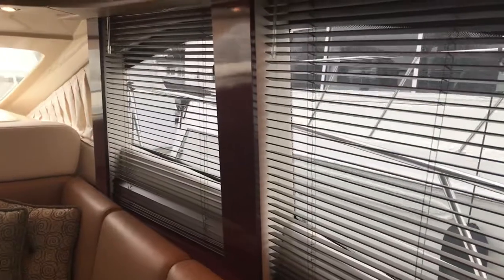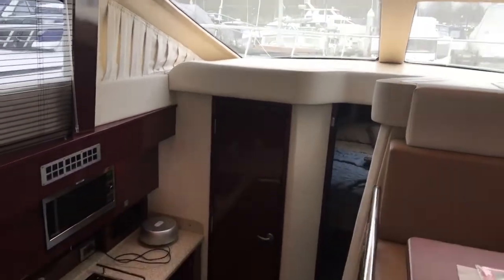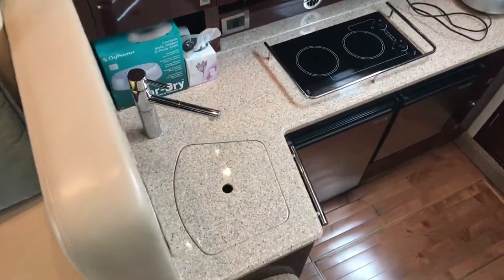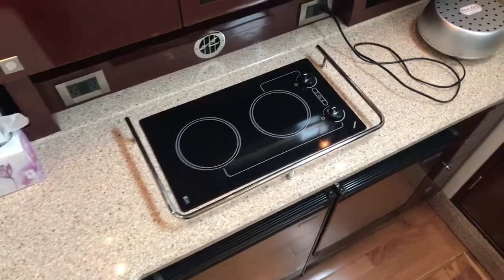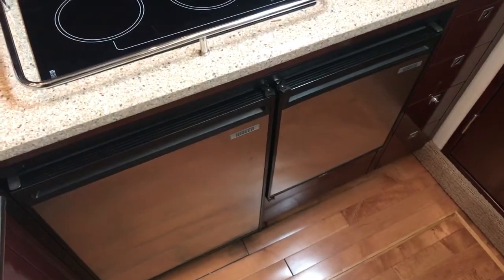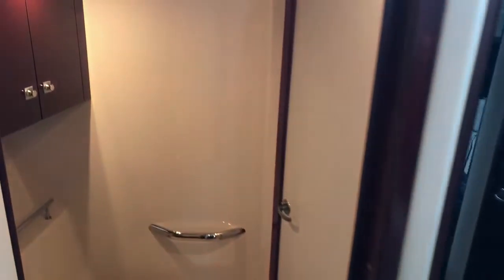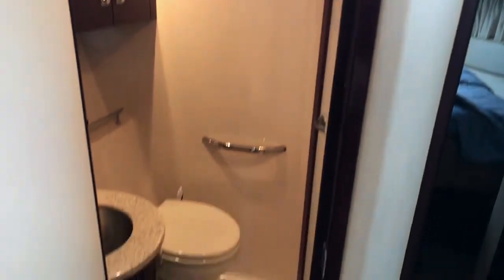This boat has the high-gloss cherry interior with a two-stateroom layout and galley down. There's a two-burner electric cooktop, microwave, and a separate fridge and freezer — the freezer on the right-hand side and the fridge on the left-hand side. There's a single head with an en-suite door to the master stateroom as well as a day head door, with a vacuum head flush system.